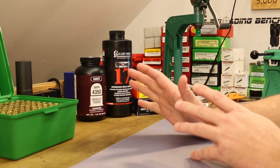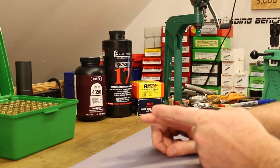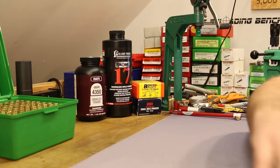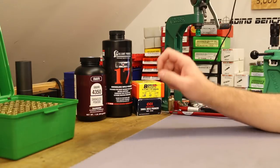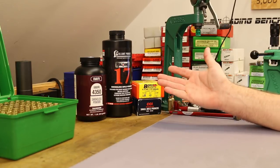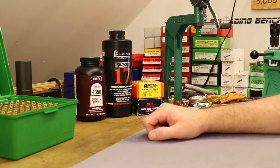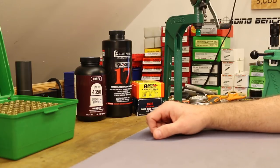This doesn't necessarily stick with the theme of our little 6.5 Creedmoor series where we're shooting an inexpensive gun, using inexpensive reloading dies, inexpensive brass, and trying to keep the price under control. But if there's one place where you should occasionally splurge, it's on bullets - especially this type, the 135 grain Classic Hunter. If you're looking for a deer hunting bullet, you need one box to work up your loads and the other box will last you 10 years.